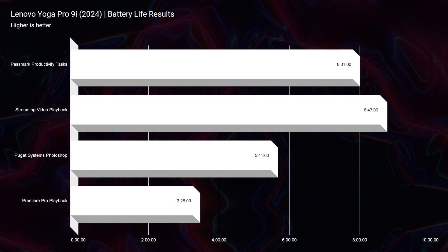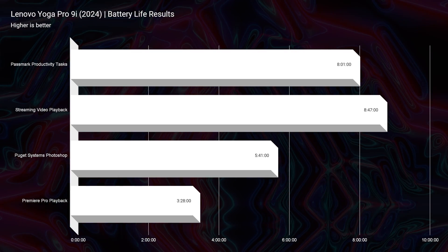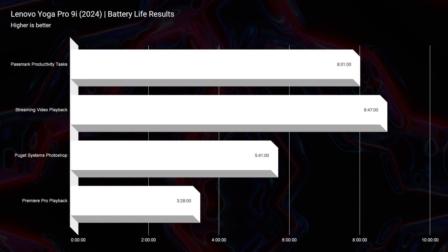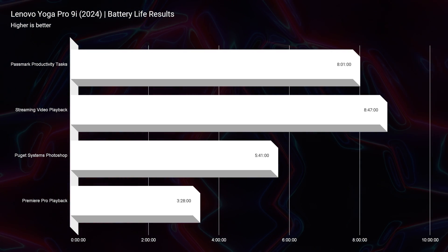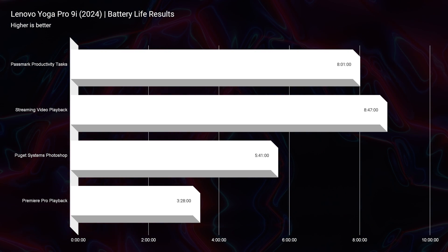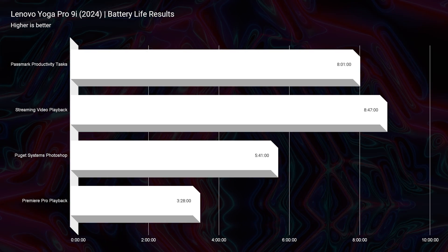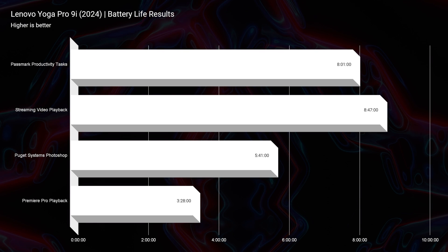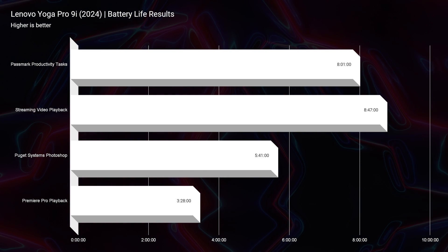Battery life for video editing is about three hours and 28 minutes. So you have roughly three and a half hours to either edit and export, or just edit, get where you're going, plug it in, and then export. You have about three and a half hours of ability to work on this laptop while video editing.